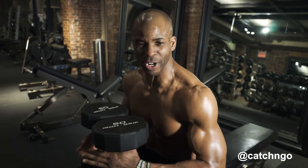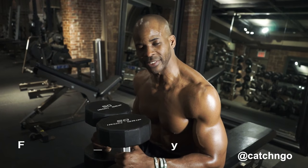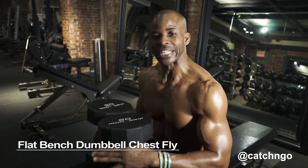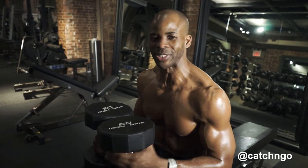Hey, it's Ingo. I'm working on my chest today and the exercise I'm going to do right now is the flat bench dumbbell chest fly.